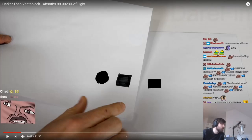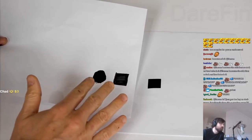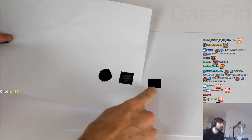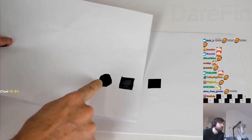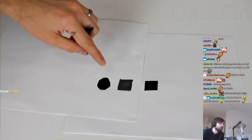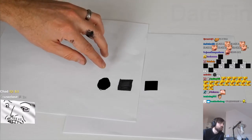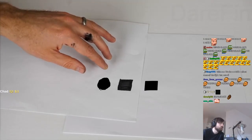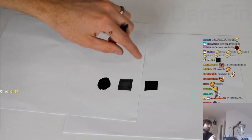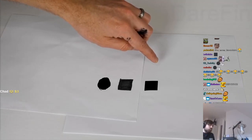Black doesn't absorb 100%. I have two other blacks here to compare to. This is my black that's darker than Vantablack, this is Black 2.0, and this is a black Sharpie. Black 2.0 is the blackest paint available on the market, and it absorbs around 96% of light. This black Sharpie marker — not sure how much this absorbs — but my black here should absorb more than 99.96% of light.